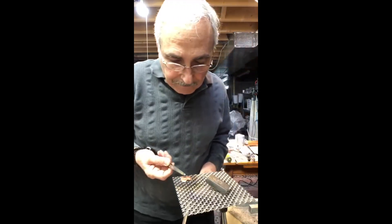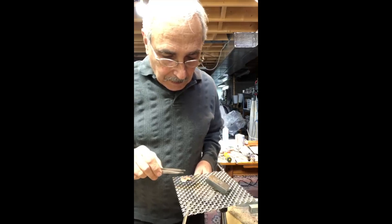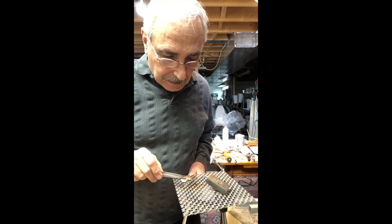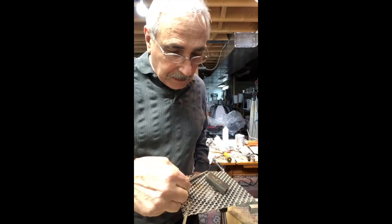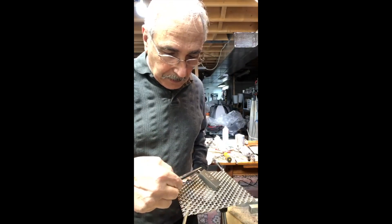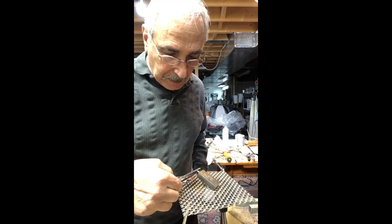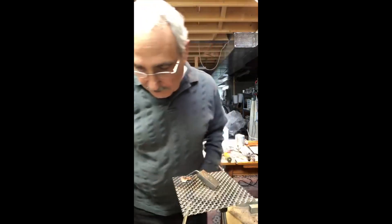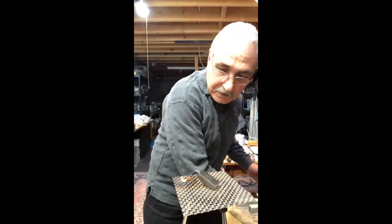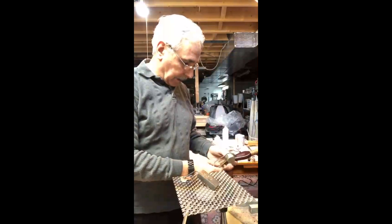I'm going to use my hummingbird third hand — this is already hot — and it's going to hold it right there. Now all I got to do is solder it together.